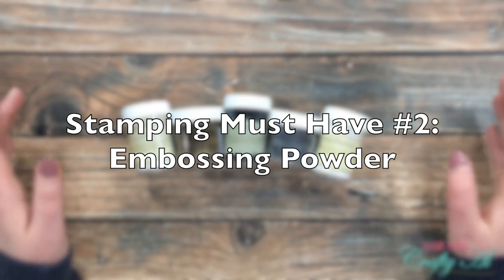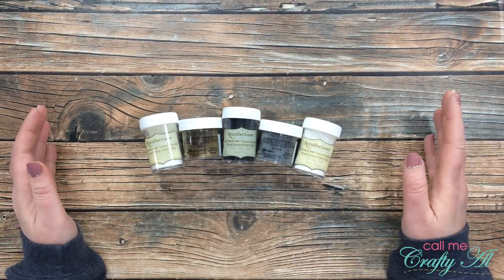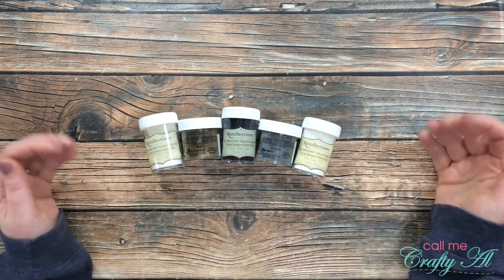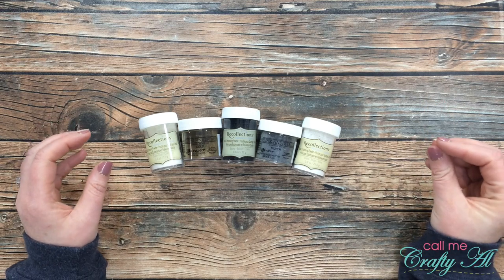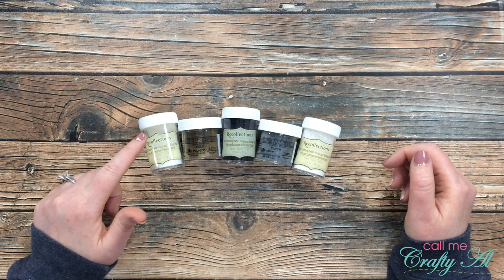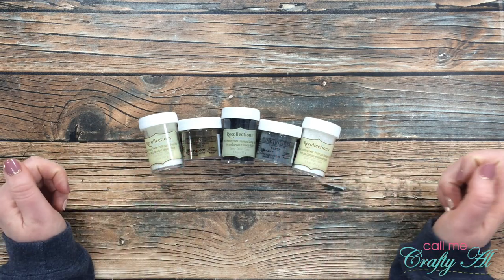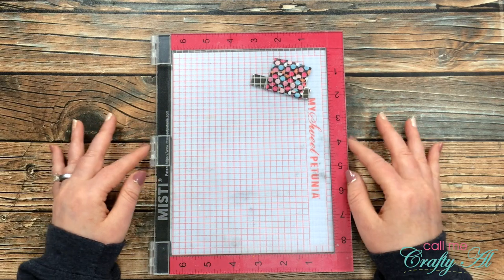My next stamping must-have is embossing powders. I did just mention that I use my VersaMark for embossing ink, and I have a few powders that I love to use. I definitely have a lot more colors in my stash, but the ones I use the most are clear, gold, black, silver, and white. For myself, I usually buy the detail powders so that if I'm embossing a sentiment it won't be too chunky and you'll still be able to read it after. As for brands, stick with one you like — I have a combination of Recollections and Ranger embossing powders. I just love the extra texture embossing gives, especially when you do gold and silver on sentiments.